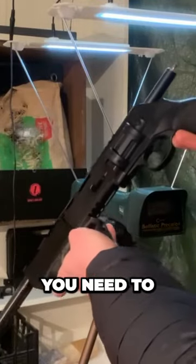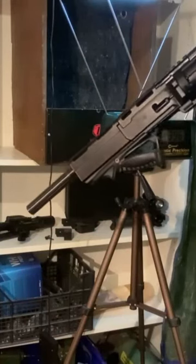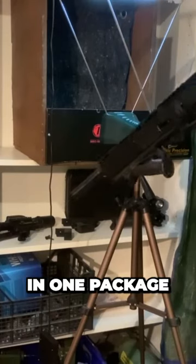All of the parts you need to make this setup out of your HDR50 can be found in our shop. In the future, all parts for this setup will also be offered in one package.